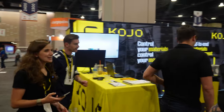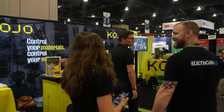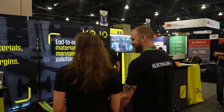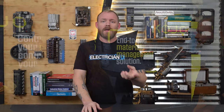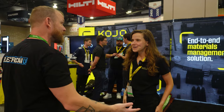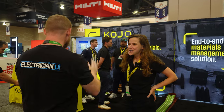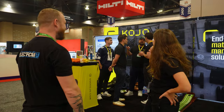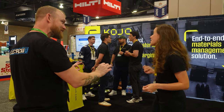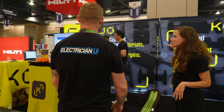Next is a company called Kojo. Kojo is kind of partnered in a way with Schneider Electric, but they are developing an app essentially for field services. The way their app works is really interesting. Alright, so Maria, what do you guys got going on here? "We love branding and golf, and the bright yellow is especially our highlight - stands out."